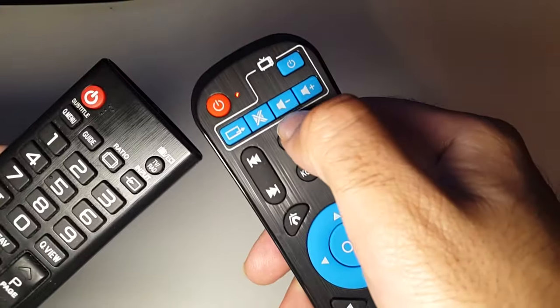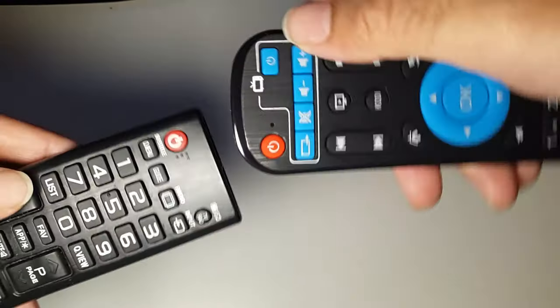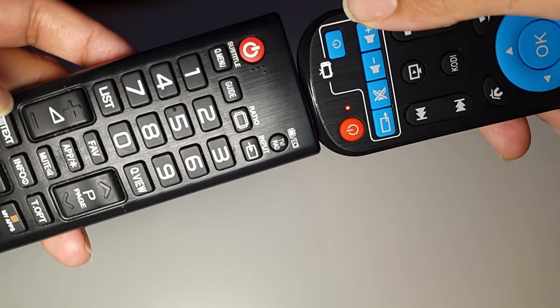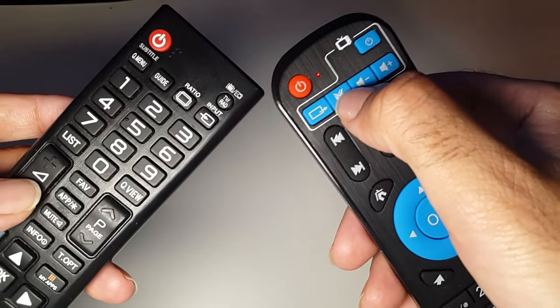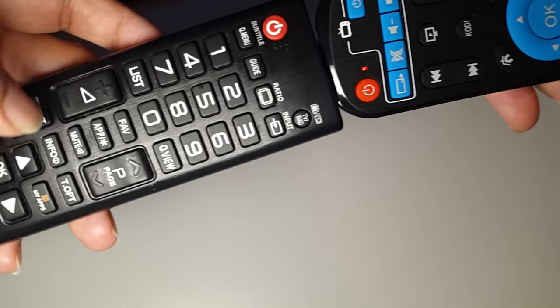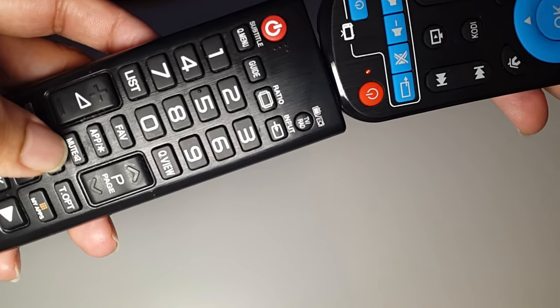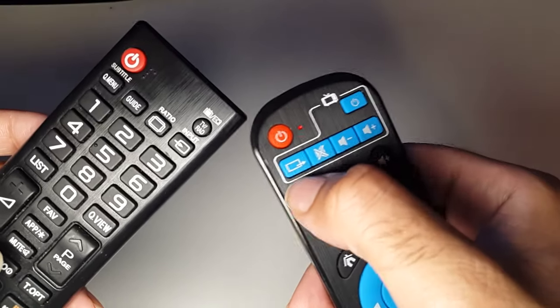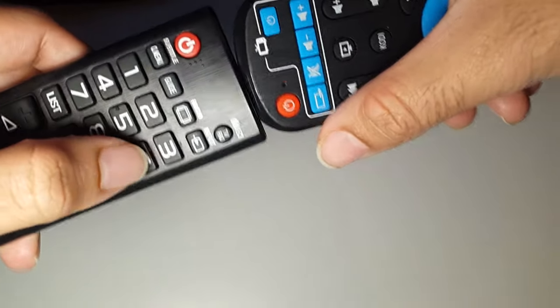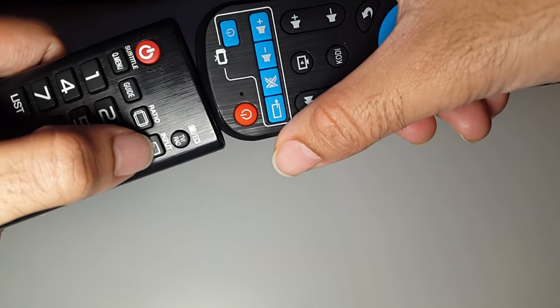Join both sensors together and press volume up on the TV remote. Now press volume minus, do that again — volume minus on the TV remote and the light stops. Then do mute: point them together and press the mute button on your TV remote.